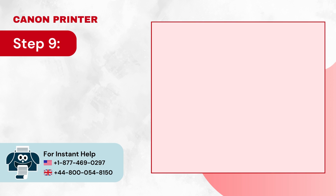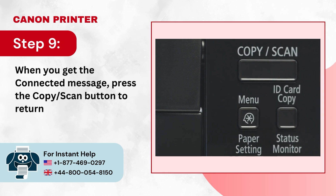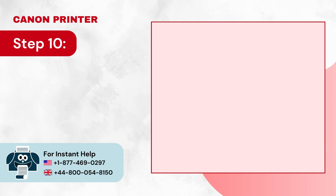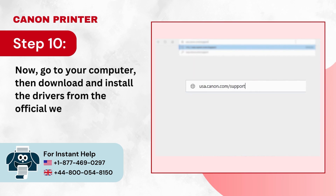Step 9: When you get the Connected message, press the Copy/Scan button to return to the home screen. Step 10: Now go to your computer, then download and install the drivers from the official Canon website.